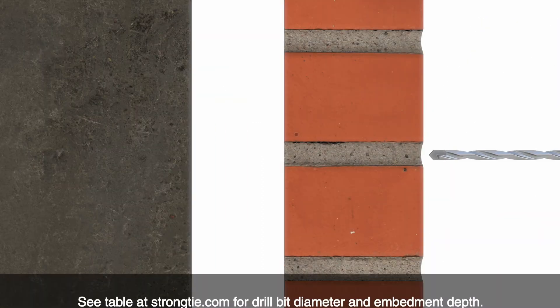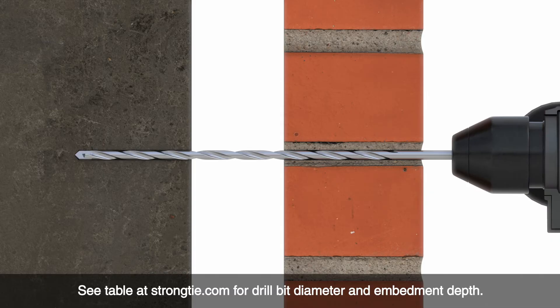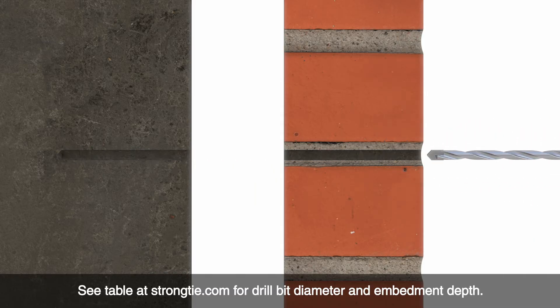Using the specified drill bit, drill a pilot hole through the mortar joint and into the backing material. The drill should be in rotation-only mode when drilling into soft masonry or hollow backing material.